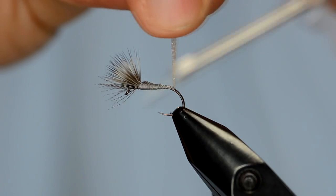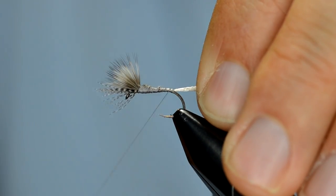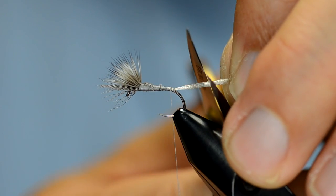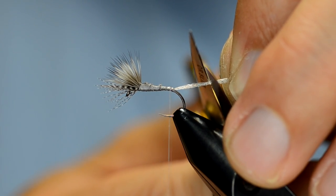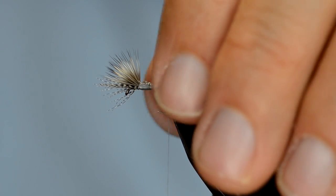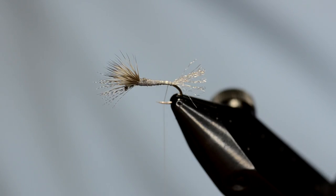I like to pull that up and give it a couple of wraps right in front, then grab that and cut it to length — just a little bit less than the body length. You don't need a lot, just enough, because that's going to represent the shuck as it's coming out of its exoskeleton.